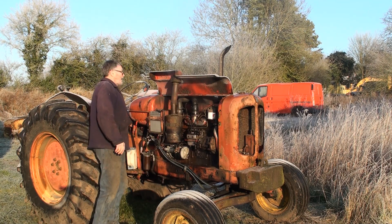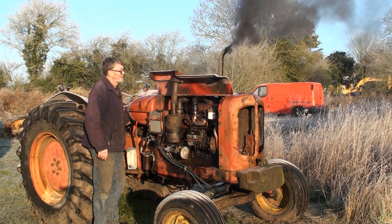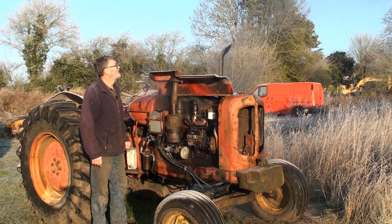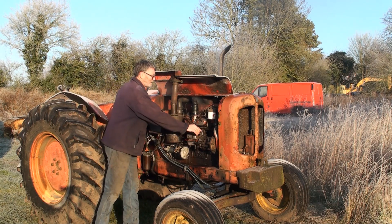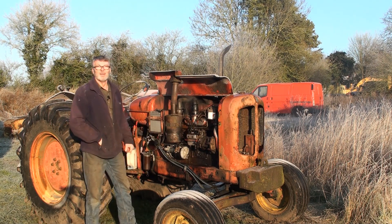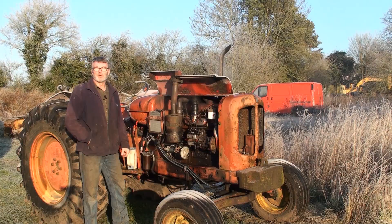Right, we'll give it another go. Oh, there you go. There's another way to start an engine on a cold morning.